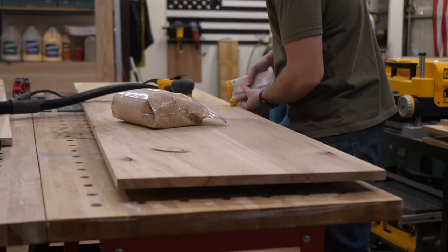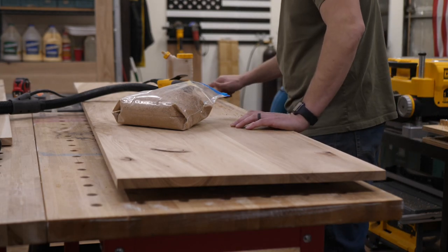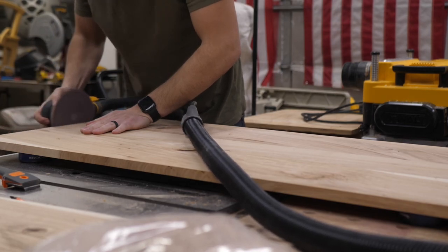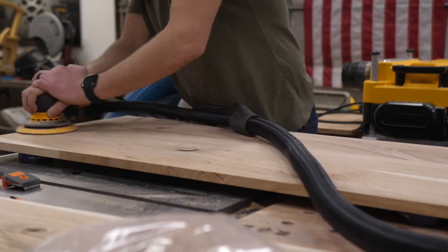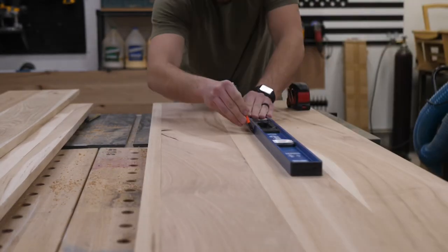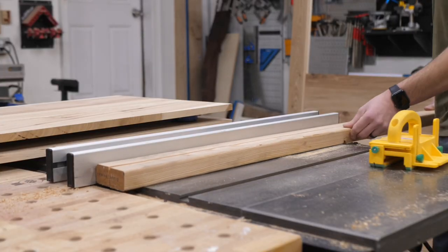Once the two panels were glued up, I went through and filled in all the knots, any cracks, or anything like that. Hickory is known to have little cracks throughout it, so I filled it in with some sawdust and glue, sanded it down while the glue was still wet, and it fills them in perfectly — you can't even tell they're there. Now it's time to attach the support that the box spring will be sitting on. I used a two-by-two doug fir, some pilot holes, and attached it after marking it with my square. I did that to both panels and made sure they were perfectly the same height, because if they're not the same height, you're gonna have trouble.